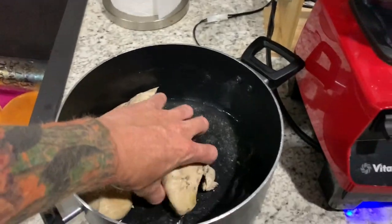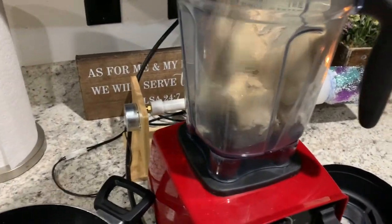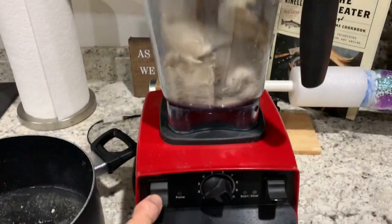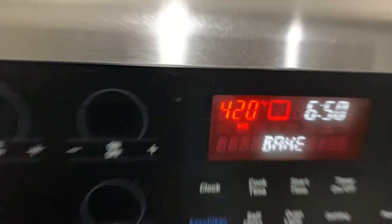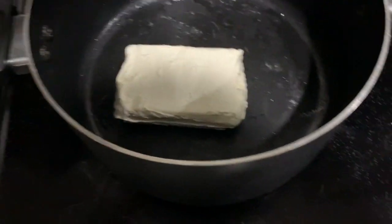After you boil your squirrel and got your chunks, you're going to throw it in a blender. Preheat the oven to 420 degrees. Next step: add cream cheese.